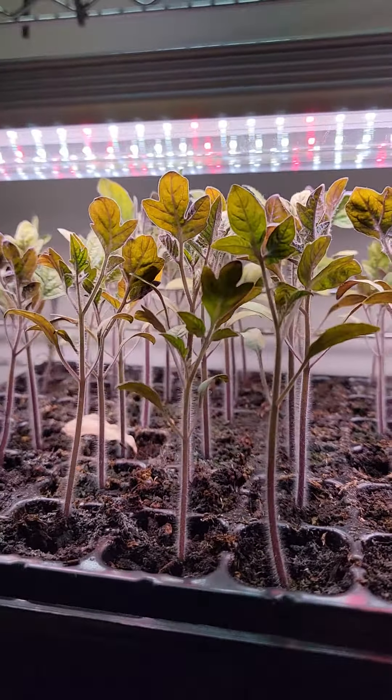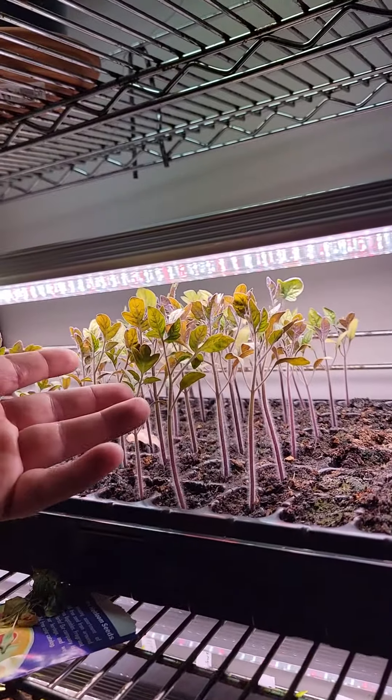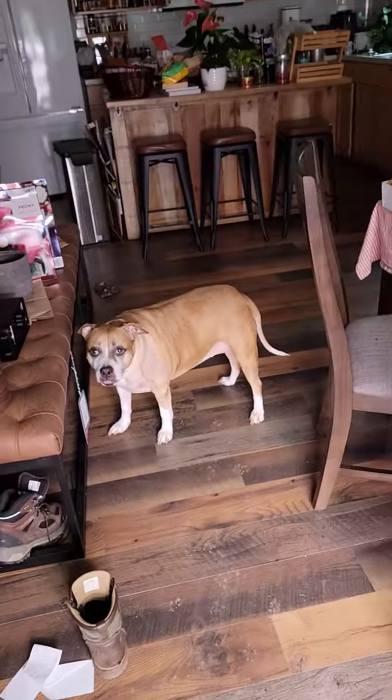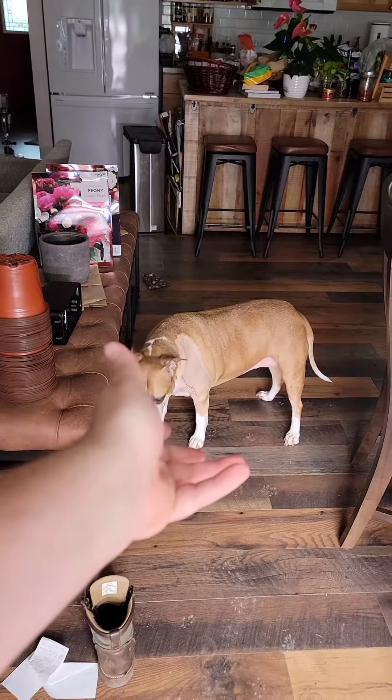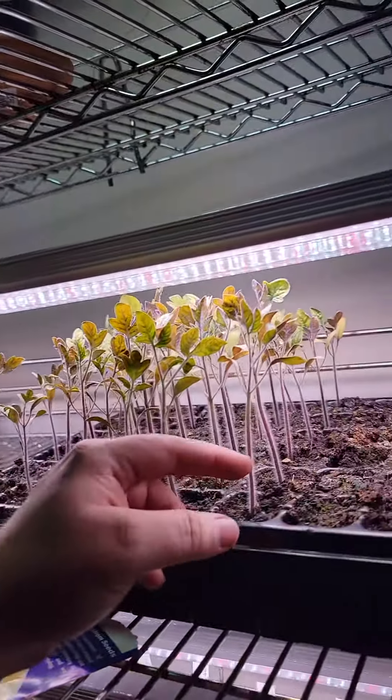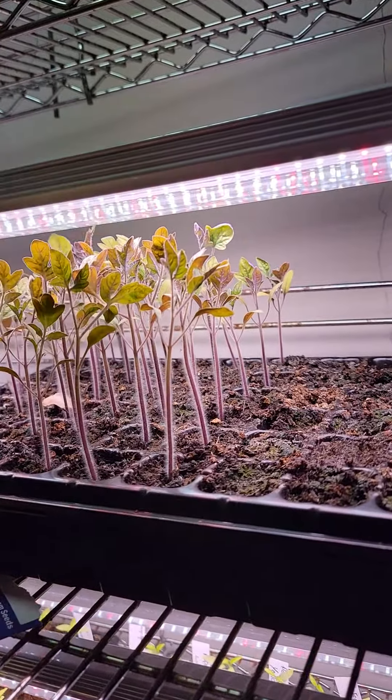What happens when your tomatoes or any other plants get too leggy? First off we gotta kind of talk about what leggy means. Leggy means whenever they try to keep growing in order to reach the light source.